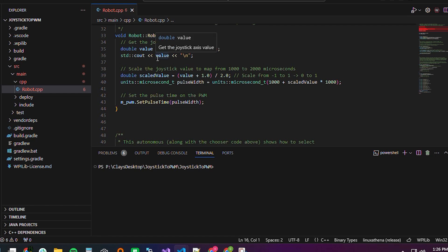I've scrolled down to the robot periodic function to walk through the code. We have mStick — the joystick declared earlier — and we get the raw axis of one, which on this generic USB controller is the left stick forward and backwards. We grab that value, output it so we know it's doing something, do some scaling so the number is negative one to one, turn that into a pulse width with some math, and then call PWM.setPulseTime(pulseWidth). That tells the RoboRio to output that PWM signal to your motor controller, spinning the motor.